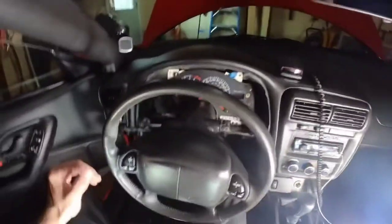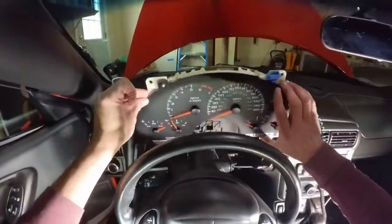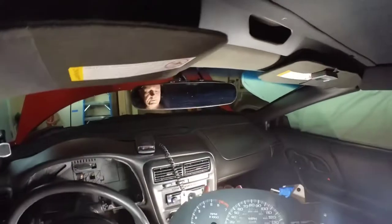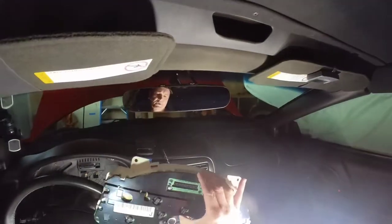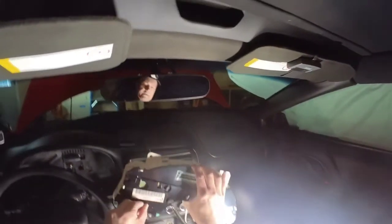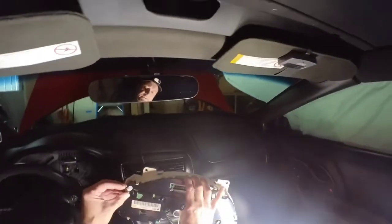That plastic piece comes out. Now that that is out, this is much easier to get out. I would not do the turn signals, which are this one and this one — I would leave those and go get some new regular bulbs, because they're bright. And I think the high beam one, which I believe is over here, is pretty bright at night — I would just leave that incandescent. But you can just go and turn these like this.